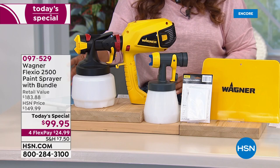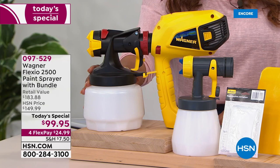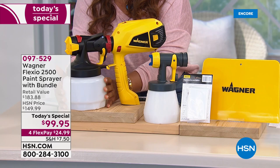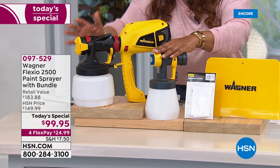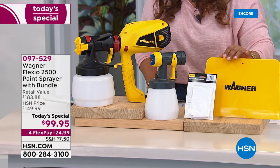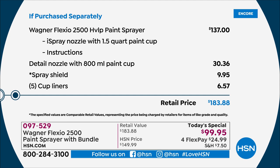This is your Wagner Flexio 2500 paint sprayer. It comes with a 1.5-quart paint cup, and this alone sells for $137. We're at $99.95 — an amazing value. By the way, this yellow color is exclusive to HSN, and HSN is the first to have a more lightweight and compact design. We're including two different spray nozzles: the standard plus the Detail Spray Nozzle, which sells for $30.36 — included with purchase. You also get five cup liners, a spray shield. Instead of $183, you're at $99.95 — savings of over $80.